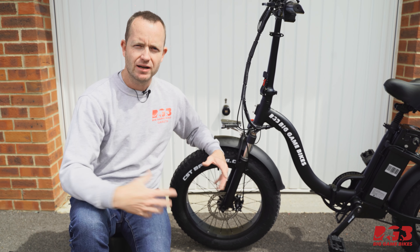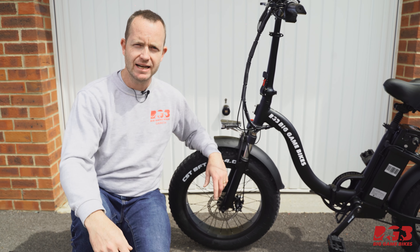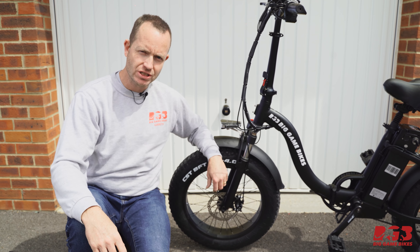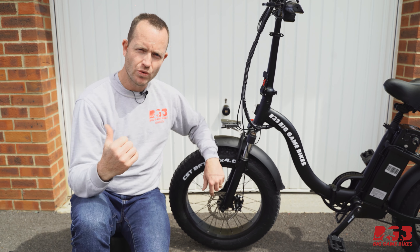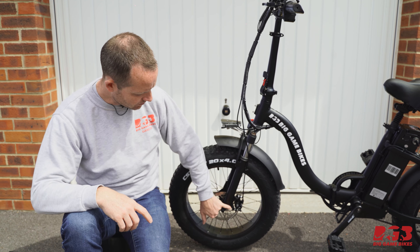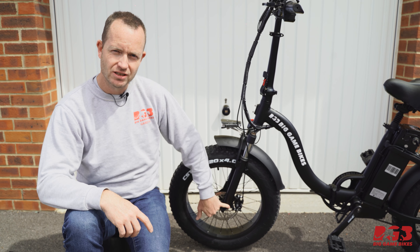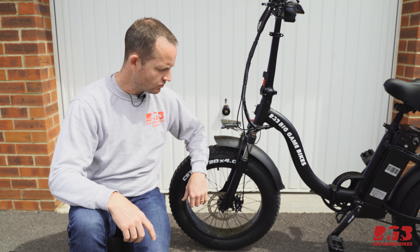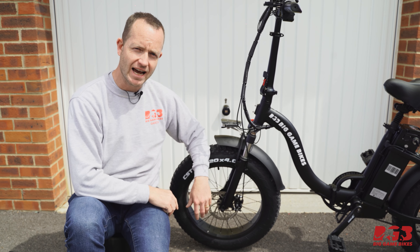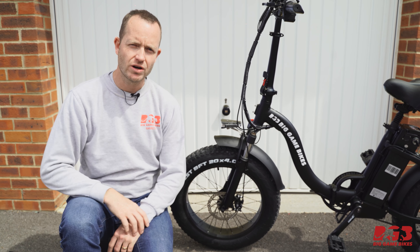The customer of this Big Game Bikes Impala lives down in Cornwall — a super hilly area — and they're using their brakes an awful lot. So we're going to go from a 160 millimeter rotor and fit that 203 millimeter rotor. We've got our adapter; this is an international standard IS mount, so we know which type of adapter we need. Let's take the wheel off, take the caliper off, and fit the rotor.